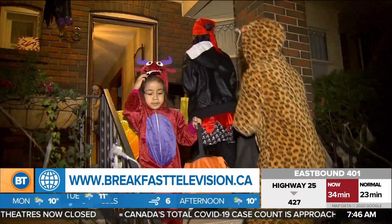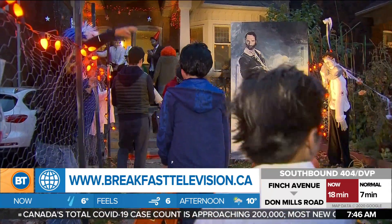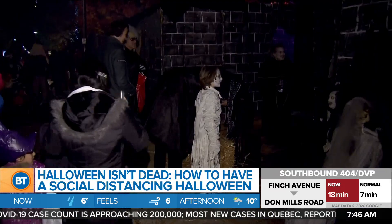Welcome back everybody. Interior decorator and stylist Tamara Robbins Griffith joins us with some spooky ideas on how to celebrate from now until the big day, while keeping everybody safe and maintaining social distance.